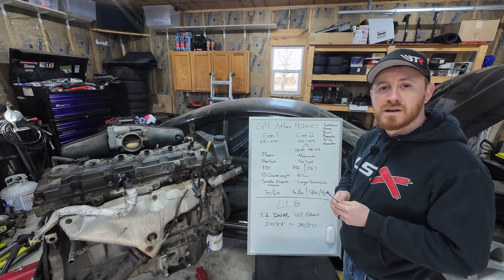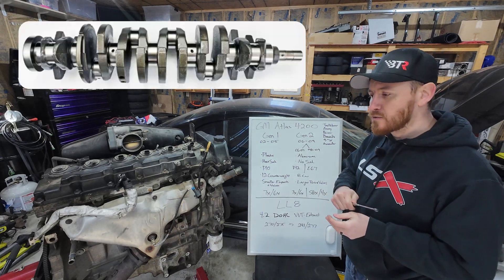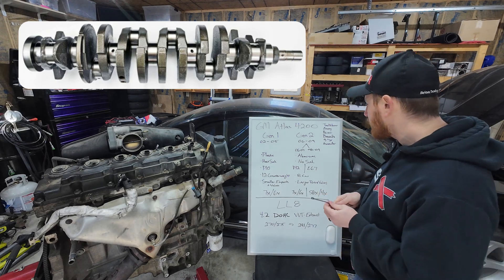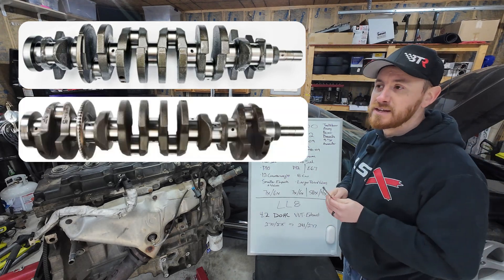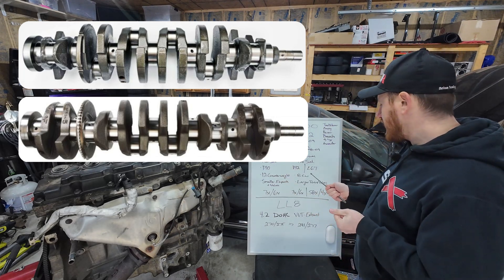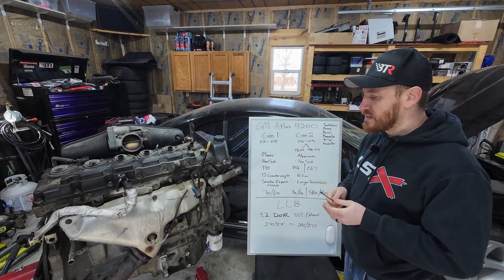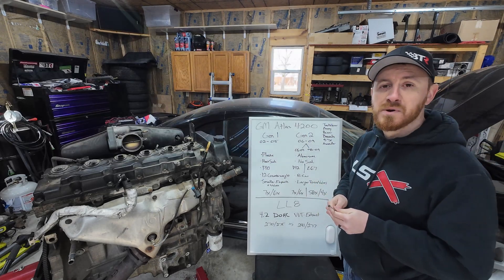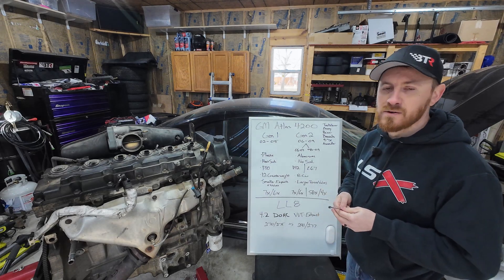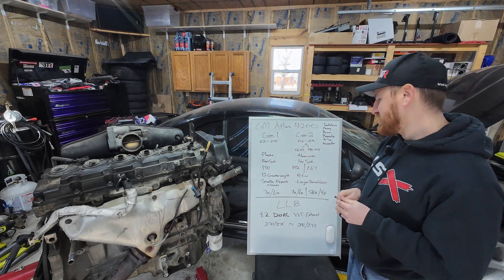One of the biggest internal differences between Gen 1 and Gen 2 is the crankshaft. This 2003 Gen 1 motor has a 12-counterweight crankshaft — full counterweight across the entire crankshaft, which is forged. In Gen 2, GM decided to save money and went down to an 8-counterweight crank. It's been proven you can make power on both, but with a straight six you've got a lot going on, and the extra counterweight helps reduce crankshaft flex.